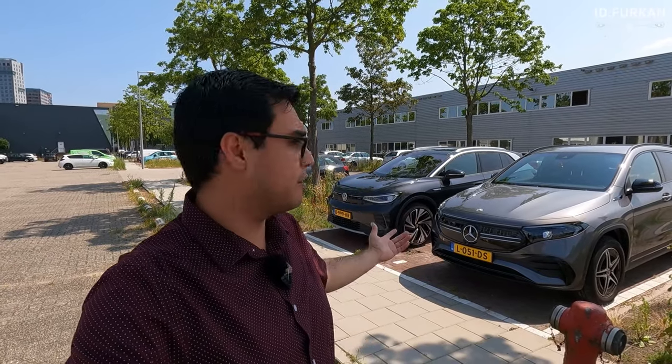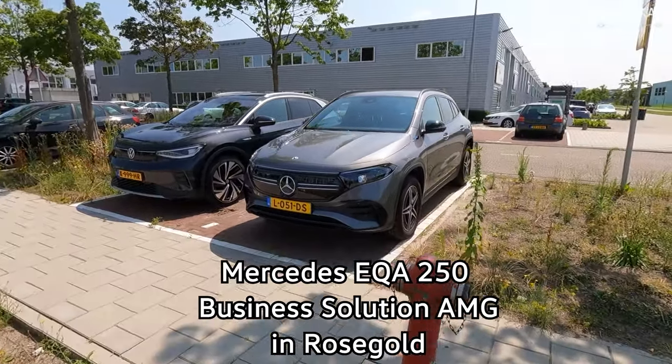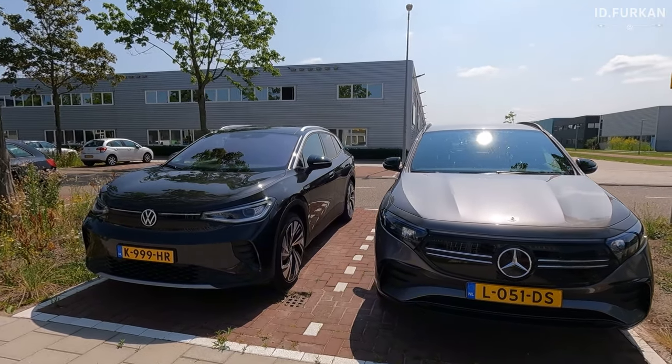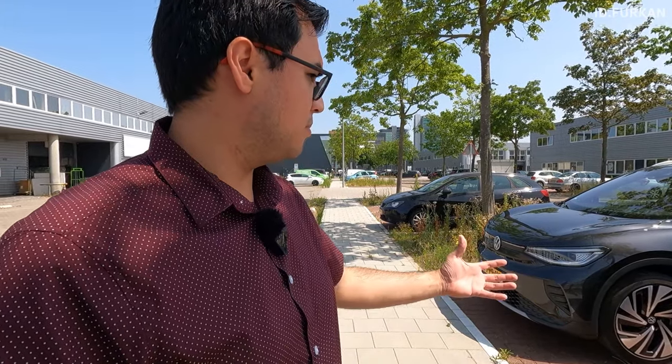Hi YouTube, ID4K here. Today we have the Mercedes EQA 250 and I put it alongside my ID4 so we can have a direct comparison between these cars. I have another 30 minutes with this car so it's nothing — let's go through all the differences quickly. Let's talk very quickly about the exterior, interior, and trunk.